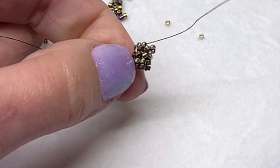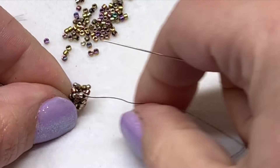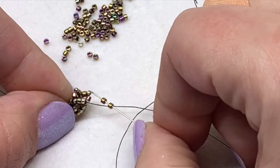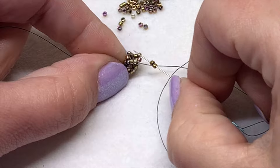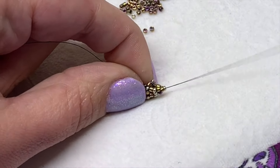This will start to take shape the more rows you complete — it'll start to make more sense, so just have fun with it. If you need to practice a little bit, don't be afraid to take it apart and try again. The more beads you add the more it will build on itself, and it will get easier as you go.